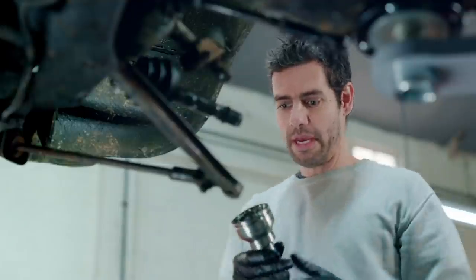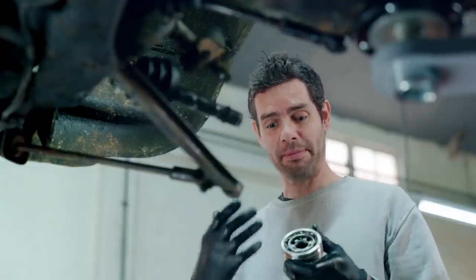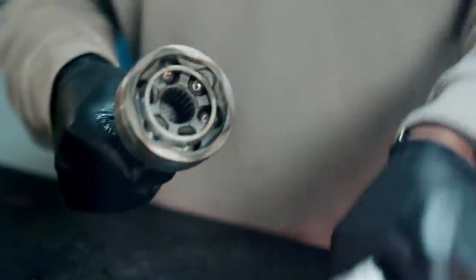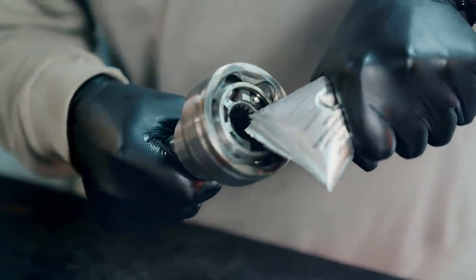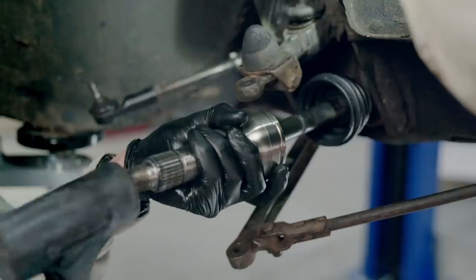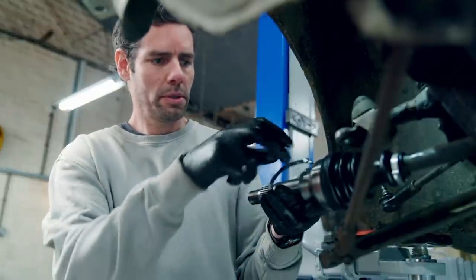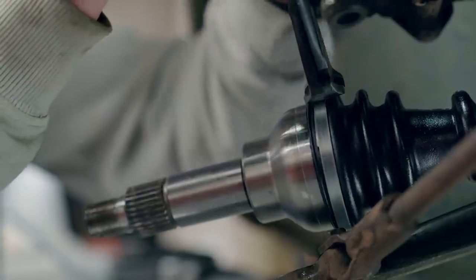Next is fitting the CV — or constant velocity — joint, to allow the driveshaft to transmit power to the front wheels. The Mini was actually one of the first cars to utilize a CV joint, which gave a smoother transfer of power than the old universal joint, because it keeps a constant speed through all angles the wheel turns. The new CV joint is greased, then knocked into place, and I've also replaced the rubber boot to protect the bearings inside from the elements.